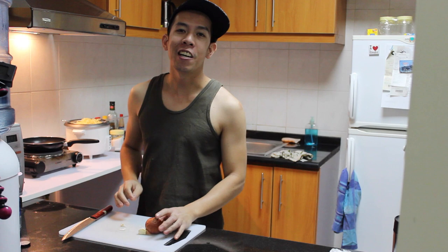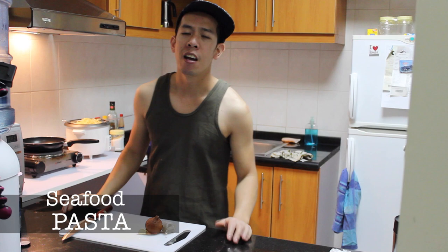Hello guys! Magandang araw ko sa inyo lahat. Today I'm going to make seafood pasta — a very simple seafood pasta. Let's start.